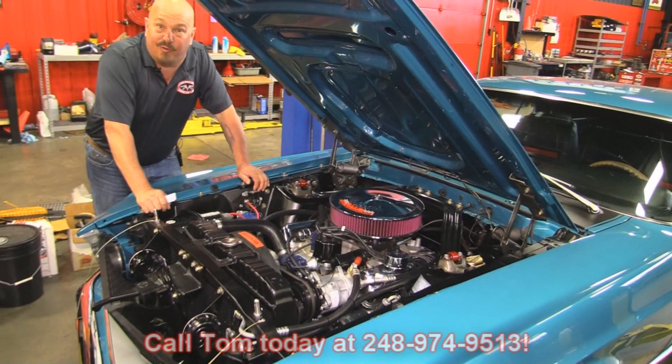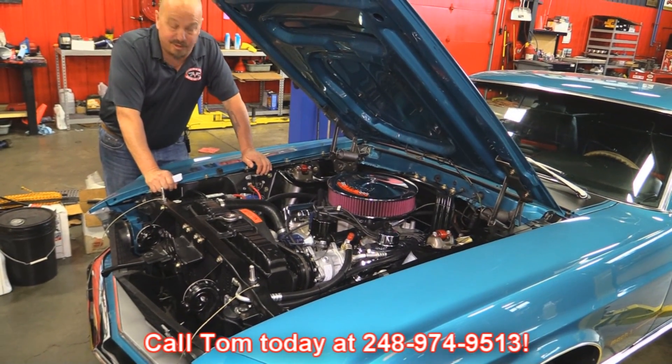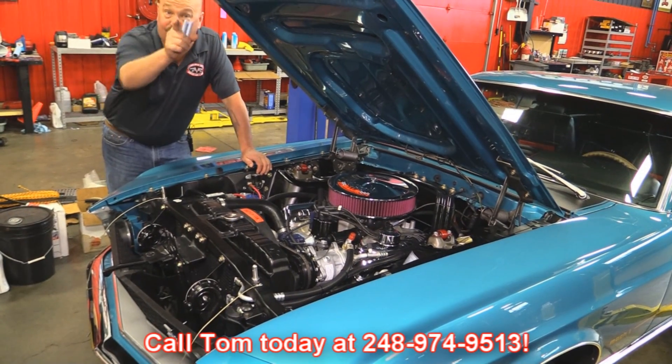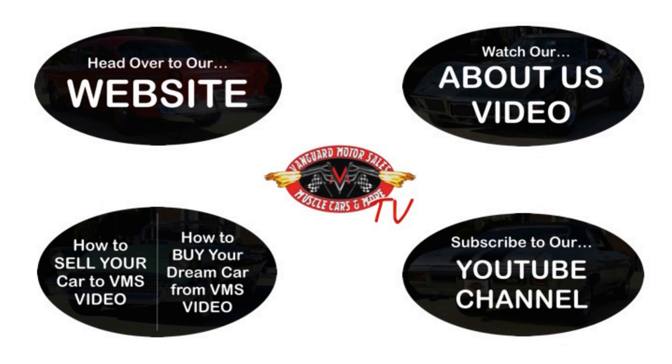Give us a call at 248-974-9513 and let Vanguard Motor Sales park this dream in your driveway. We've made it really easy for you — click on any one of these five pictures here and it'll take you right to whatever you're interested in. We're going to give you about 30 seconds to click these pictures. If you need more time, just go back in the video and click that picture.